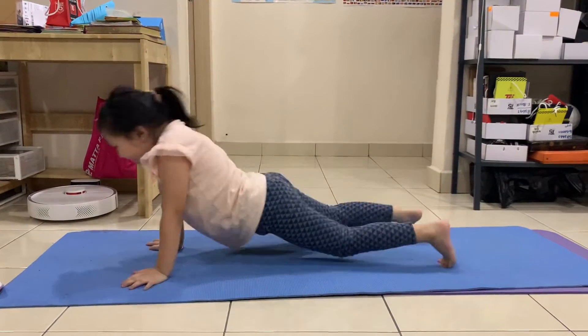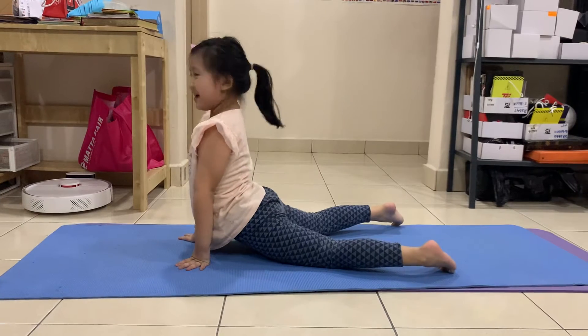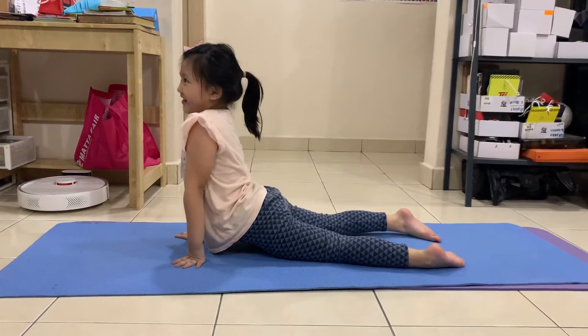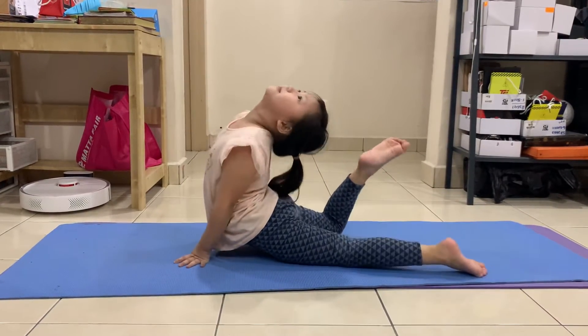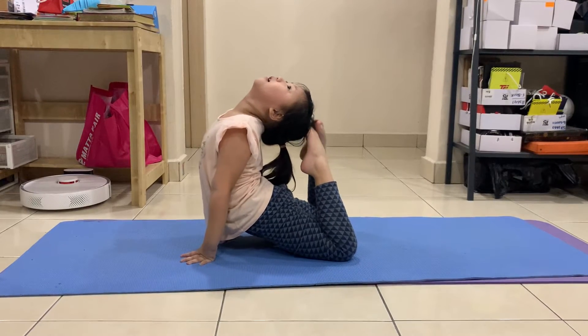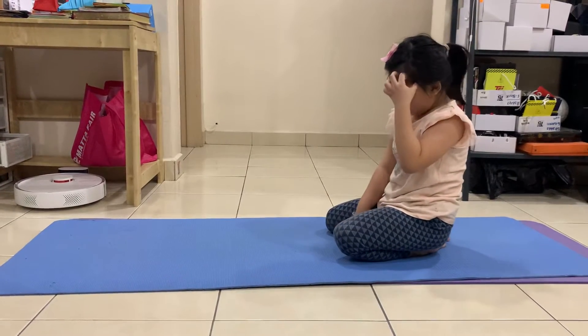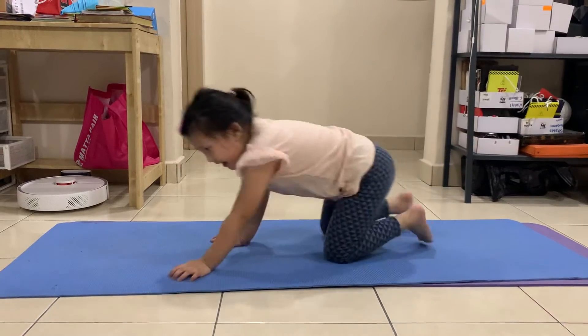And next we are going to do this thing. I don't know what it's called so I'm going to do this thing. I'm touching my head. You guys just will see that it's my head.